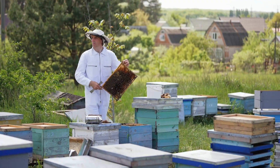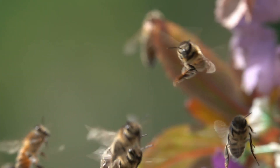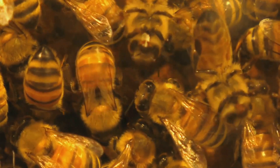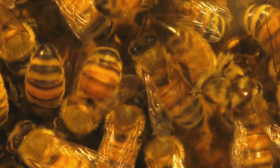Welcome to the world of beekeeping, a truly enriching hobby with incredible rewards. It's a journey of discovery into the fascinating lives of bees and their crucial role in our ecosystem. As a beekeeper, you'll witness firsthand the intricate workings of a bee colony, from the queen bee's leadership to the worker bee's tireless efforts.